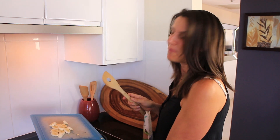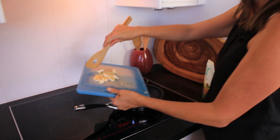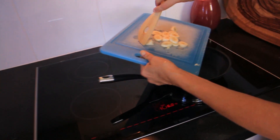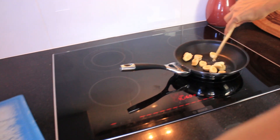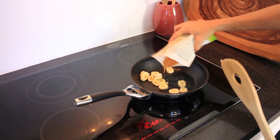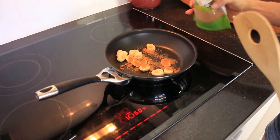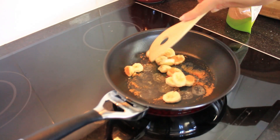Now that I've cooked all my pancakes, I've just covered them with a tea towel. In the meantime I'm going to caramelise some bananas to go with it — I've just chopped up a banana, adding a little bit of coconut sugar over the top, and I'll add a little bit of water to this pan as well.